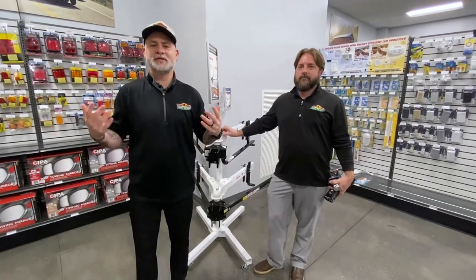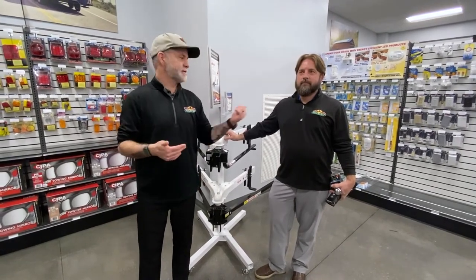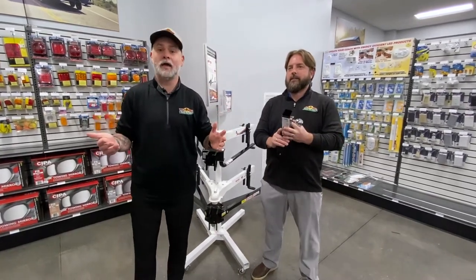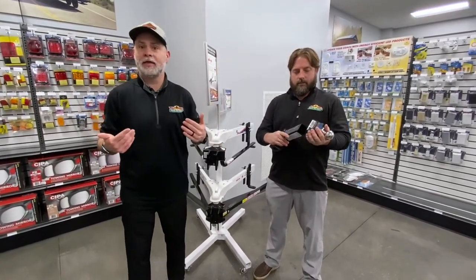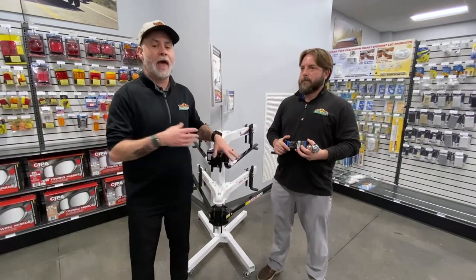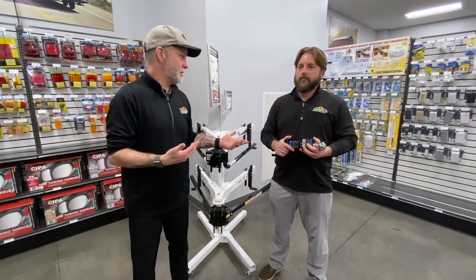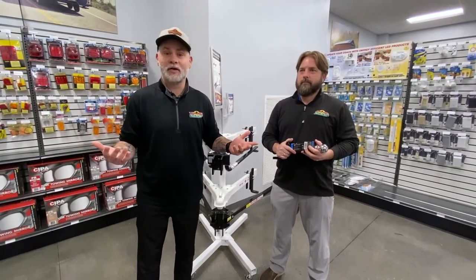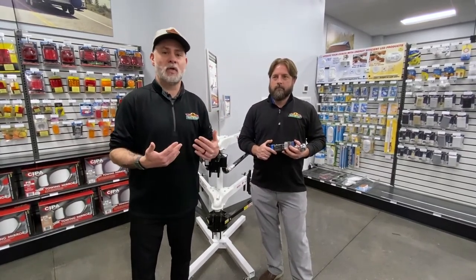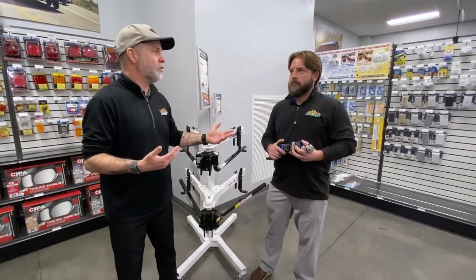Hey everyone, welcome to another Tip Tuesday — don't get confused, I know it's Friday, we were a little bit late. This guy right here has been busy all week; he's hard to catch and I had to have him for this video. I'll tell you why: I've been into camping and the camping lifestyle for years and years, and some of this stuff still confuses me. We all know it's way too easy to get misinformation from a friend or family, so we want to talk all about weight distribution and anti-sway.